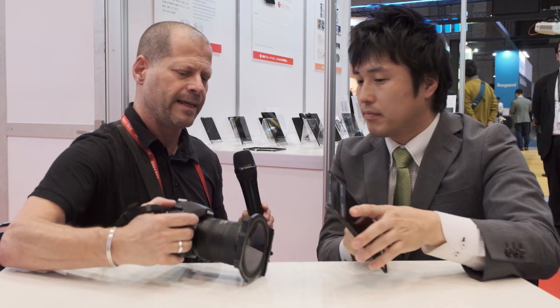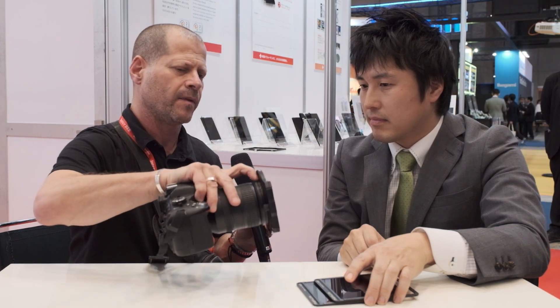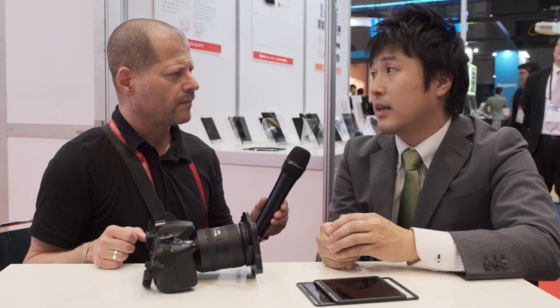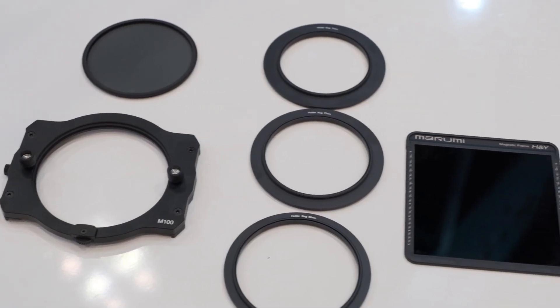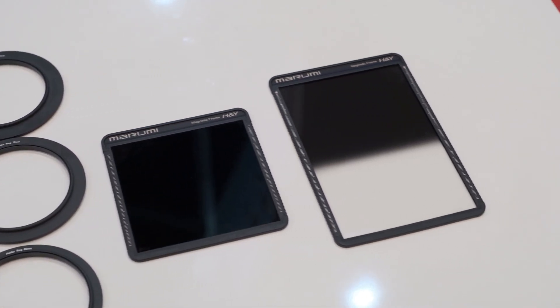Not all lenses come in the same diameter. What diameter is the actual holder? We have 72, 77, and 82 holder ring adapters. And if you don't have that size, you just need a step-up ring to put it on, then you can use it. When it comes to the filters themselves, graduated ND filters come in different types — sharp edges or soft ones. What do you deliver?